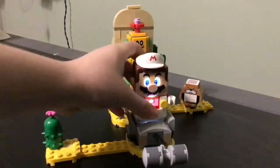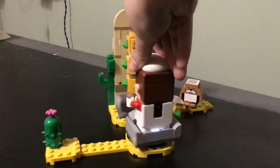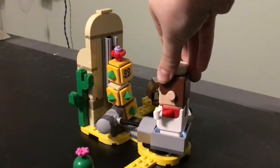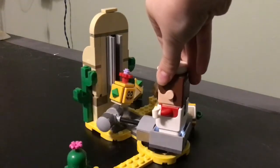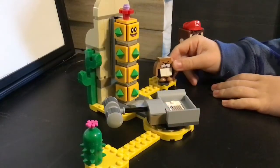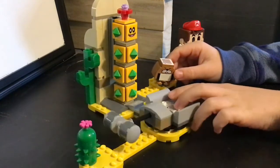You place Mario here and then you swing this thing — you see that? This little hammer thing knocks the Desert Pokey. It's pretty cool! So that's the awesome feature where you can hit the Desert Pokey with the hammer.